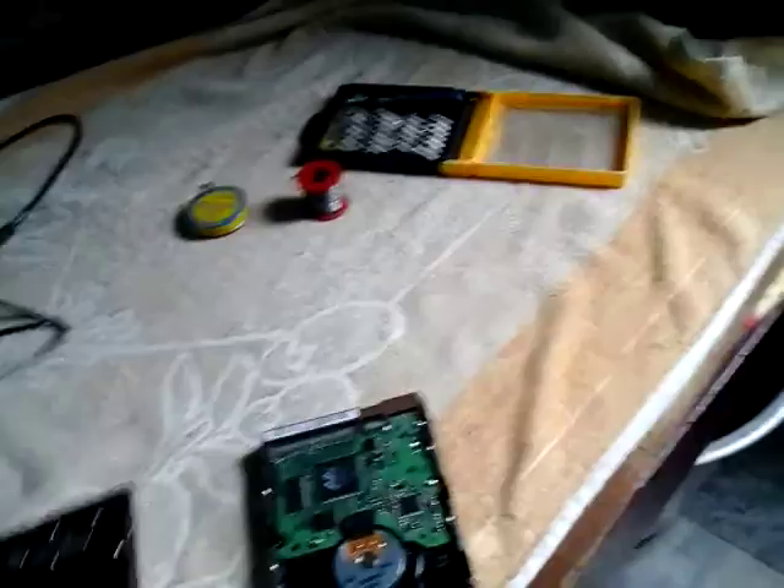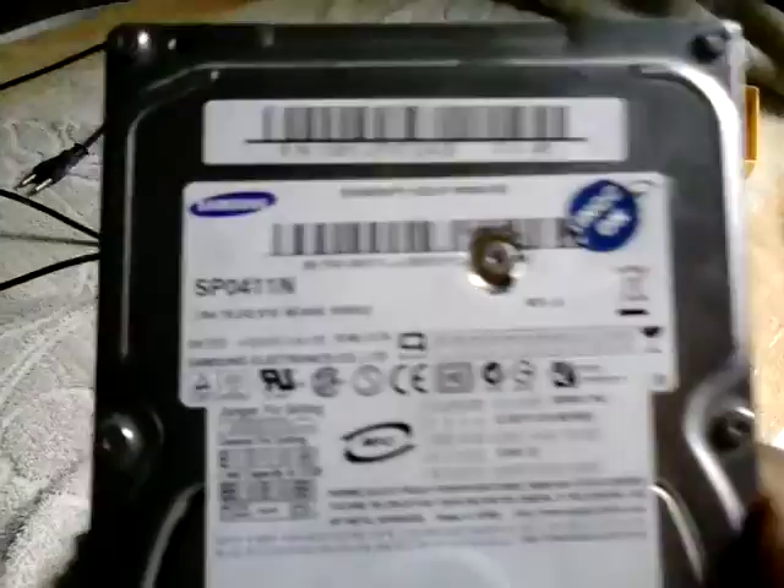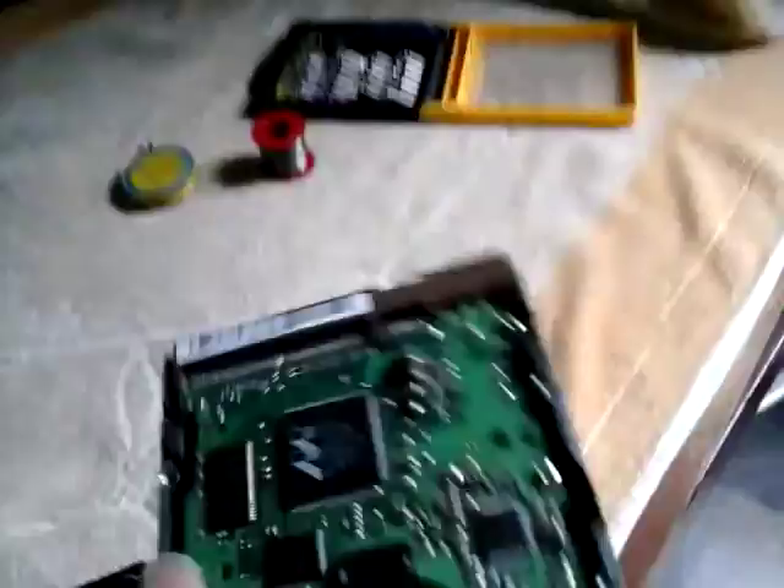You don't need to spend any money for that. I'm gonna show you — you can get a scrap hard disk from a junkyard somewhere, a non-working hard disk. Here you can see the Samsung hard drive and its PCB board, and I'm gonna show you how to repair a smoked hard drive.